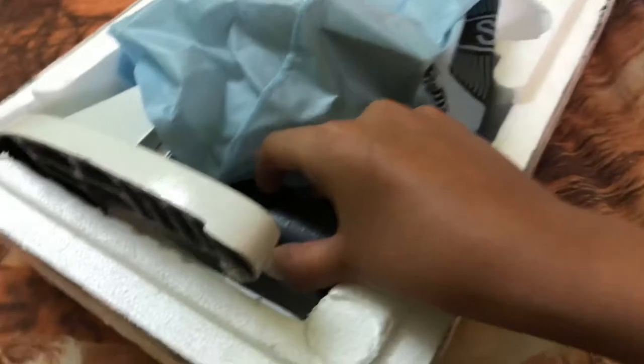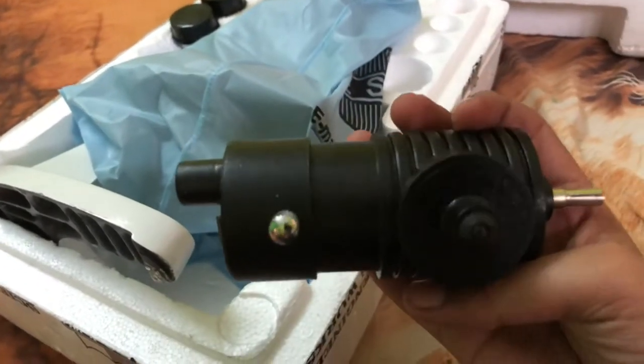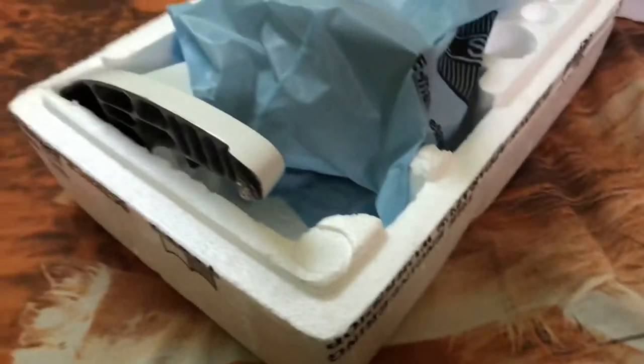This — the microscope body. What is this? Torch. Very well. We are going to need some lighting anyway.